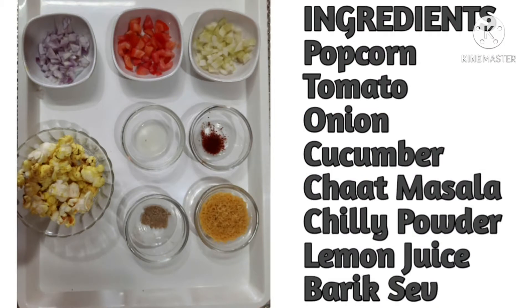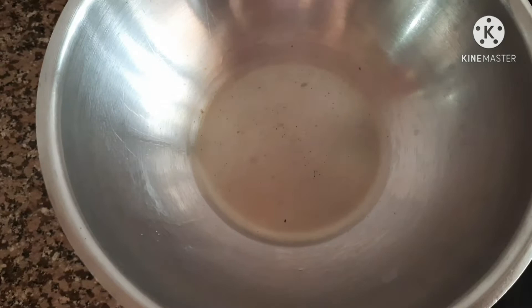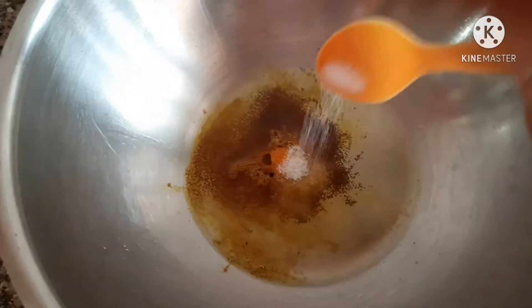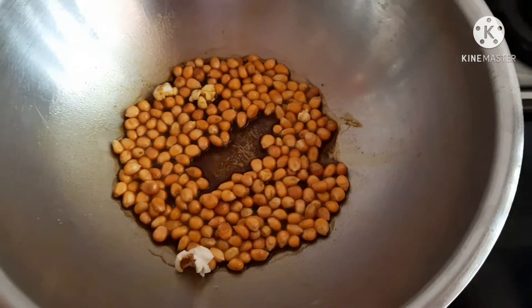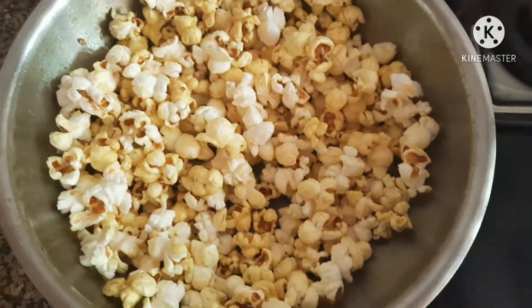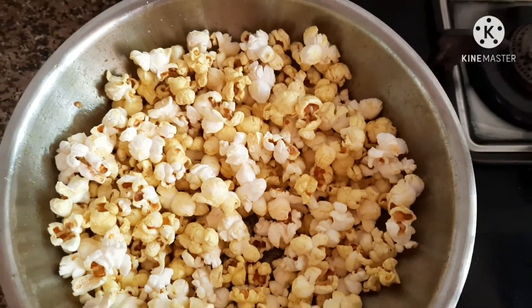The ingredients we need are popcorn, tomato, onion, cucumber, chaat masala, chili powder, lemon juice, and barik sev. Here's a short video of how my mama made popcorn - she took a little bit of butter, added turmeric powder, salt, and popcorn seeds. Pop pop, our popcorn is ready in just minutes!